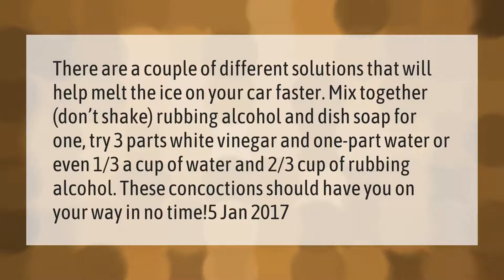There are a couple of different solutions that will help melt the ice on your car faster. Mix together — don't shake — rubbing alcohol and dish soap. For one option, try three parts white vinegar and one part water, or one-third cup of water and two-thirds cup of rubbing alcohol. These concoctions should have you on your way in no time.